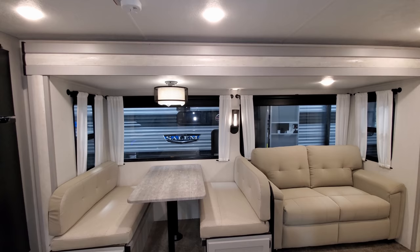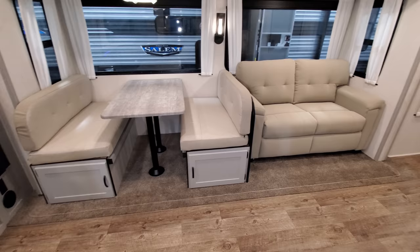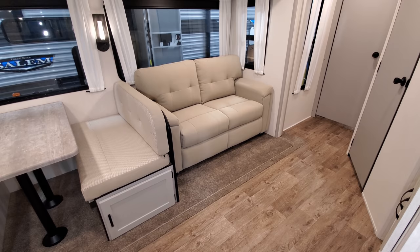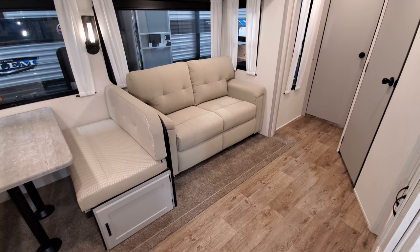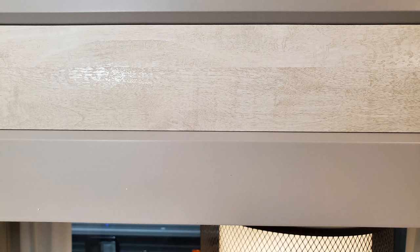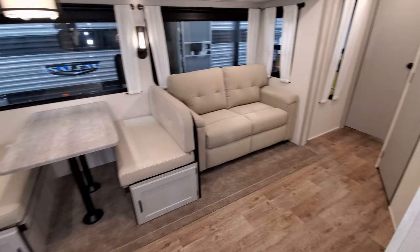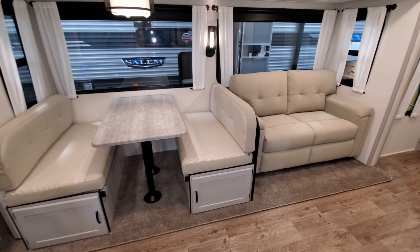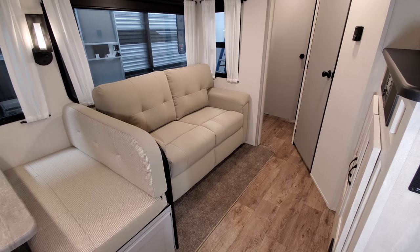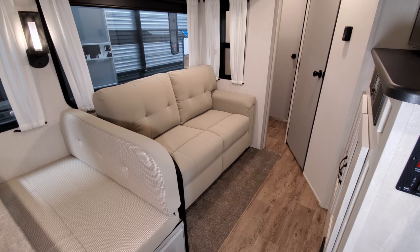Back inside with the slide system closed — this is the Moonshine decor, which changes the sofa and dinette cushions but not the wood or flooring. The entertainment center area is a white-wash wood, not the same gray as the doors. To bring the slide in, just push the button. Make sure nothing is on the floor in the way, and make sure nothing is blocking the slide when running it out either.